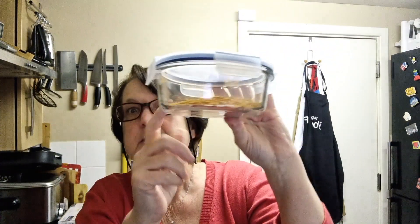Full recipe details will be in the description. I made up a spice mix — we've got thyme, oregano, paprika, ginger, mustard, salt, pepper, garlic, celery, and lots of lovely things in there.